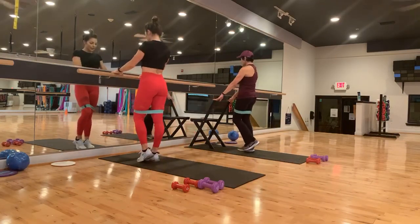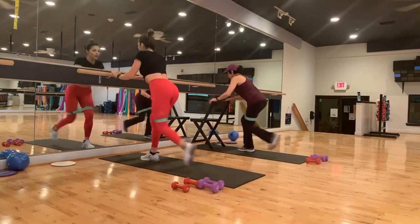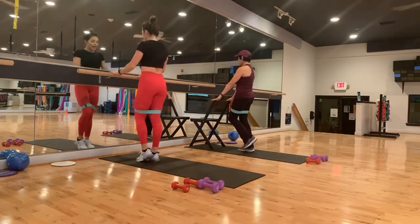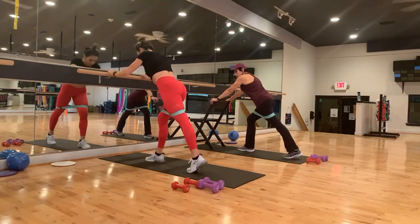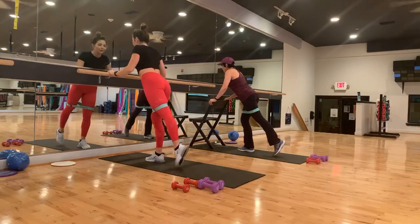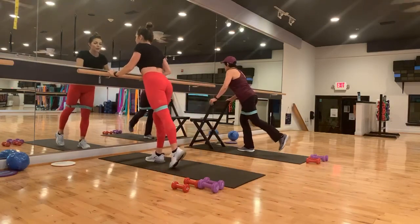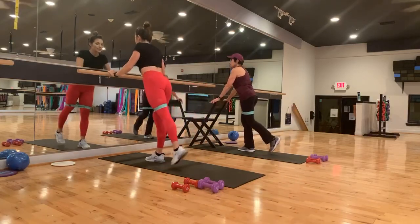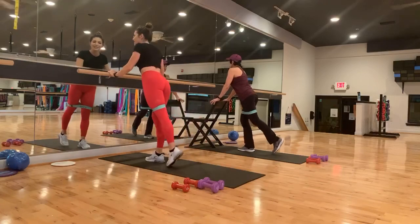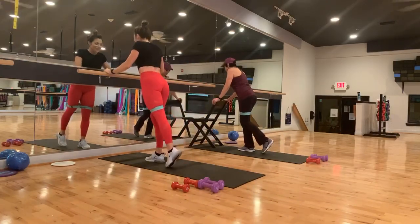In and up. Good. Four, three, two, one. Give me two more. And last one. Hold that leg back. Now we're going to shift that weight — remember, to the front leg. Back — knees are square. Here we go. Pull those abs up nice and tight. It's getting a little harder to do that — all those snacks.